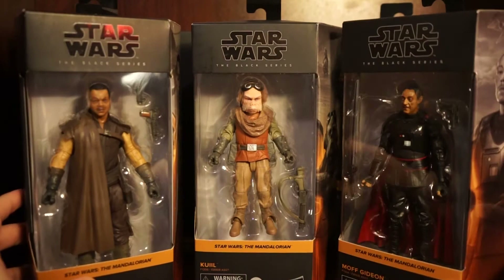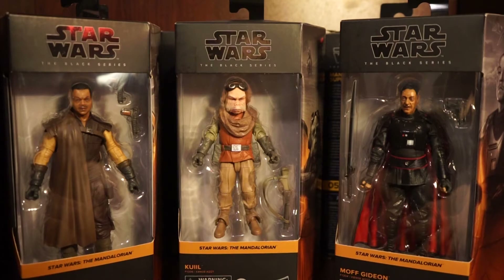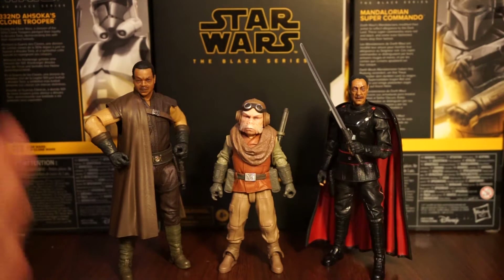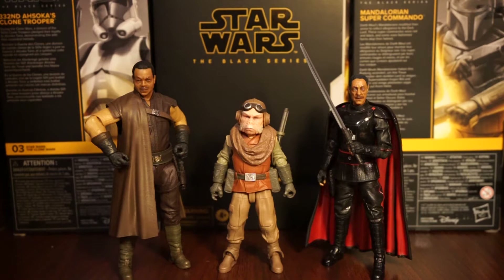If you do get these or any of these new boxes, be sure to open them from the bottom - I find that's the best way to do it so you don't ruin the box. Some collectors care and some don't, but I'd recommend it. Here are the figures out of the packaging: Grief Karga, Kuiil, and Moff Gideon. They're really good just off the bat - they look really great and I'm pretty blown away.